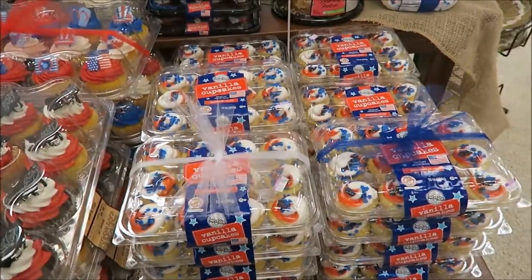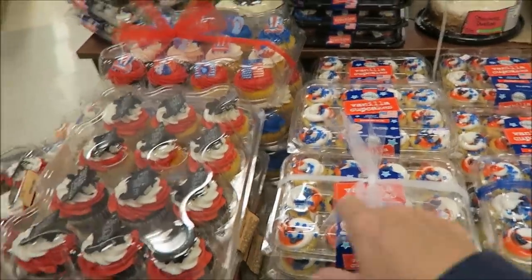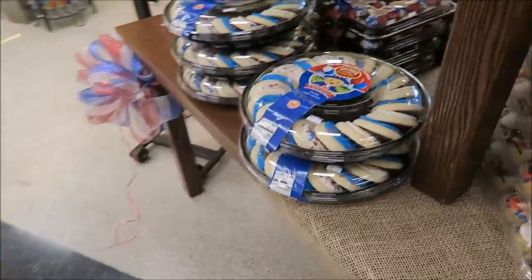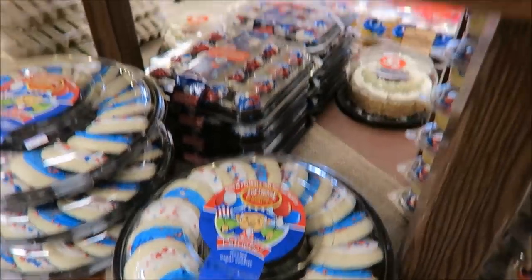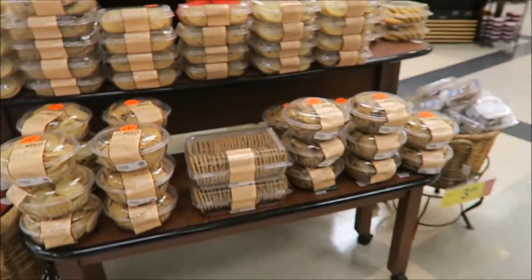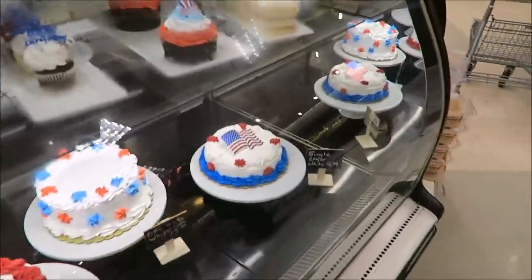Memorial Day is coming up, and so is graduation. We're at Kroger — they have the red, white, and blue two-bite cupcakes for Memorial Day, and You Did It graduation cap cupcakes. On the other side they have these Loft House cookies — have you ever seen them in a big package like this? That's a huge package. And then they have these Bundt cakes. That's what they have for Memorial Day, plus some giant cupcakes.